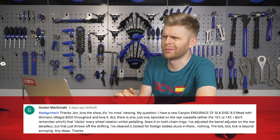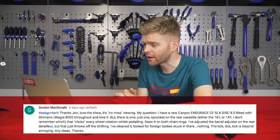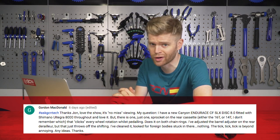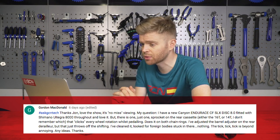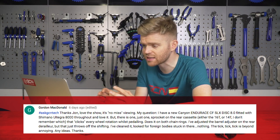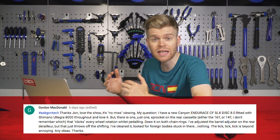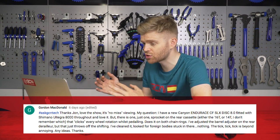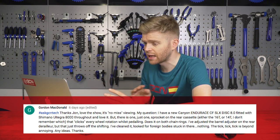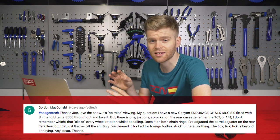Gordon writes — thanks John, presumably it means Ollie — loves the show, it's no missed viewing. His question is that he has a new Canyon Endure CF SLS Disc 8, great choice, and it's fitted with Shimano Ultegra 8000. He has just one problem, which is that the 16 tooth or 14 tooth sprocket at the back is clicking with every wheel rotation, even when he's pedaling. He's tried adjusting the barrel adjuster at the rear on the derailleur, but it just throws the gears out, and he's cleaned it and looked for any dirt or other bits, and there's nothing — the ticking just persists.